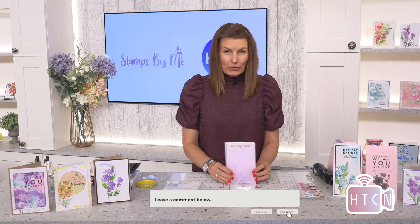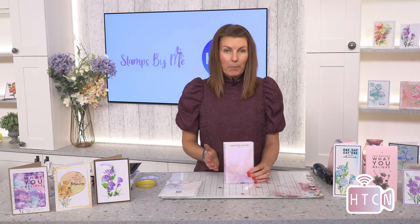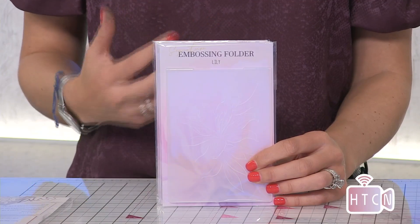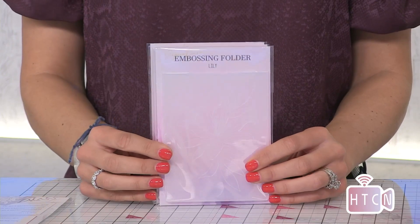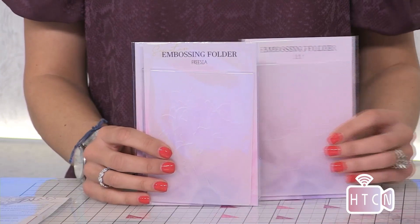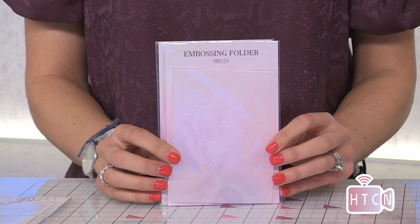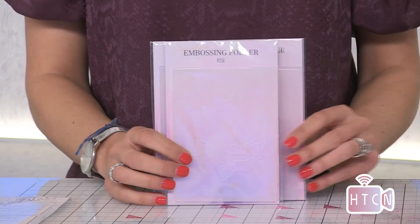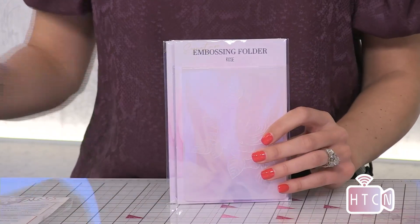They are so pretty. They have dies so you can decoupage them, build them with the pads if you want to, take them out of the page should you wish, or you can use them on their own without the die. We have Lily — I will show you these because I appreciate they're very difficult to show on camera — we have a freesia and we have a beautiful rose.